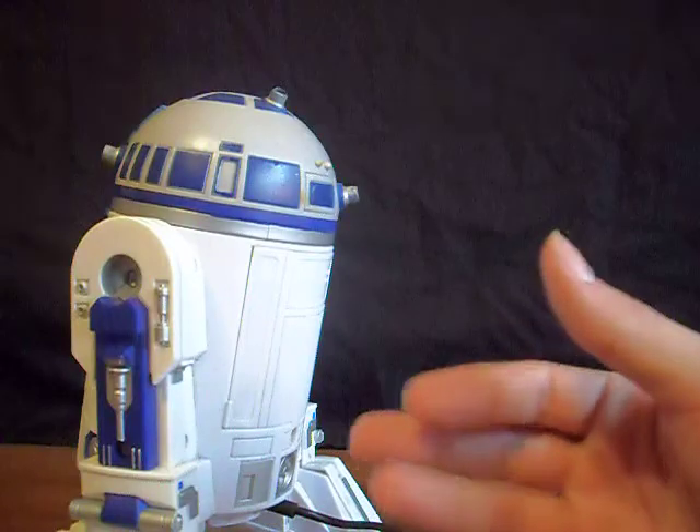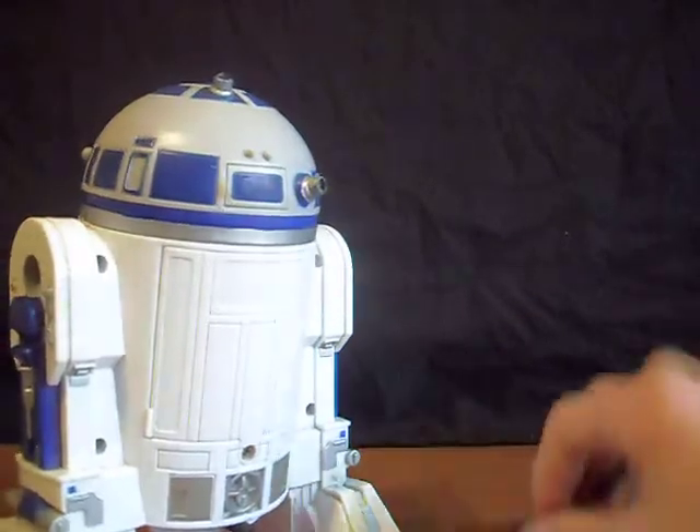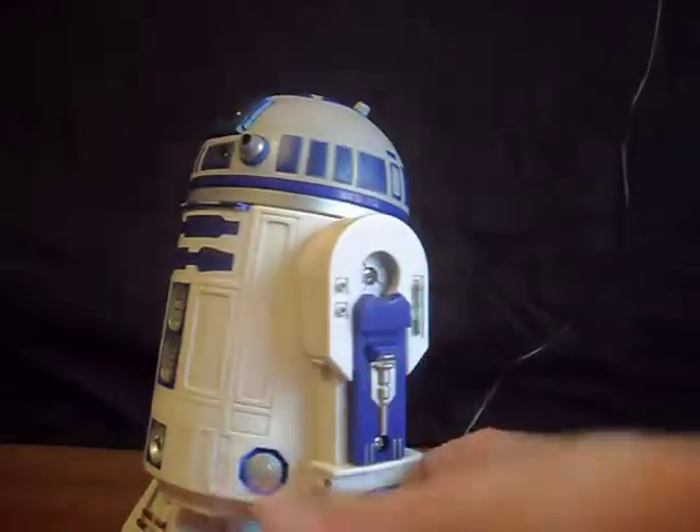The only thing that makes the smaller one better is it does not come with a cord — it does not come with a cord.